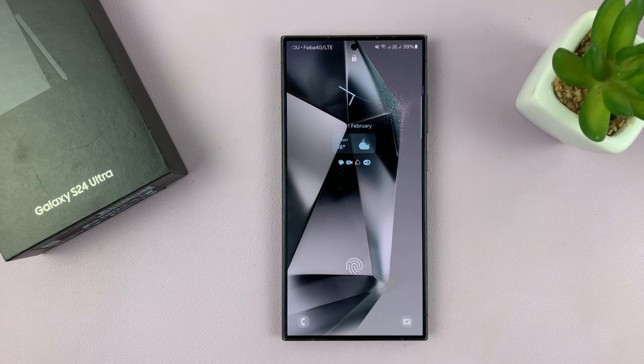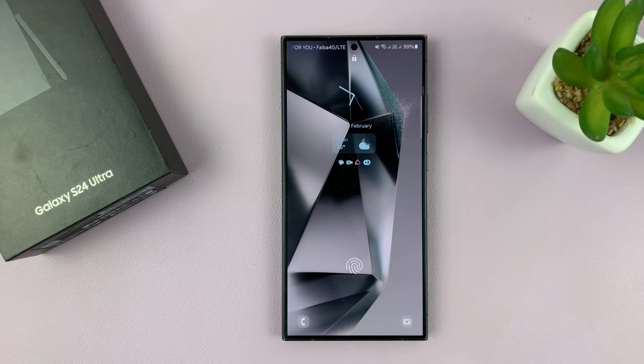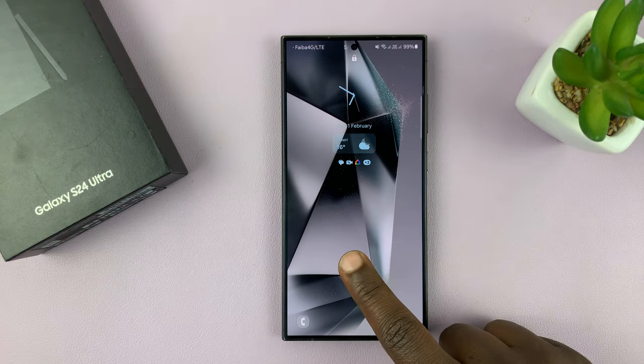That is basically how to change the lock screen clock style on your Galaxy S24. Thanks for watching — comments and questions down below, and good luck.